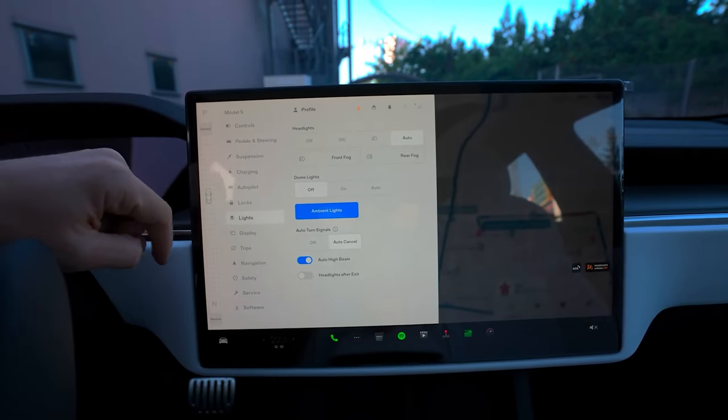To pair a key fob for use with your car, tap Controls, then Locks, and then here to add a new key. Follow the prompts on the screen. You'll need one of your backup key cards to complete the process. You can manage any of your phone keys, key fobs, or backup key cards from this menu.